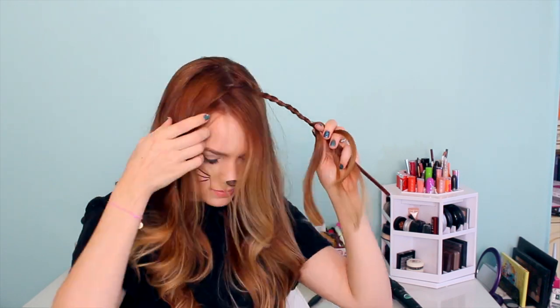Then you're going to take a pipe cleaner and braid it in with your hair. This is going to help create that little triangle-y shape. You want to braid all the way down to the end of your hair and secure it with a band. Then you're going to make a triangle with this pipe cleaner braid. If you have any left over at the end, go ahead and wrap it around the base.